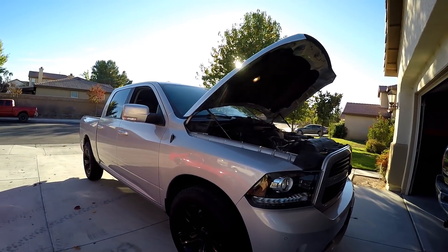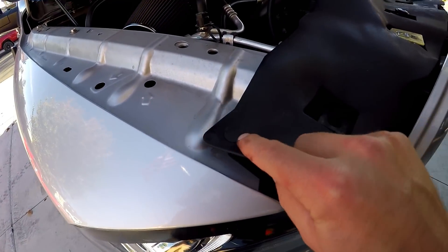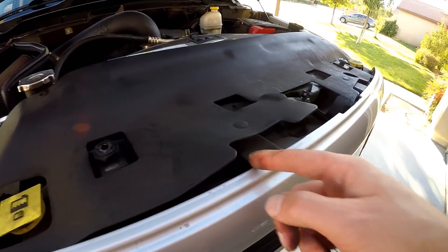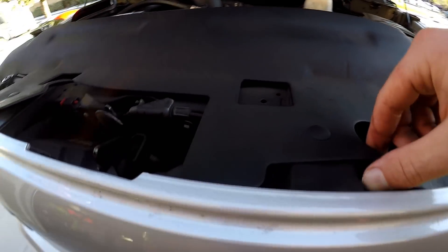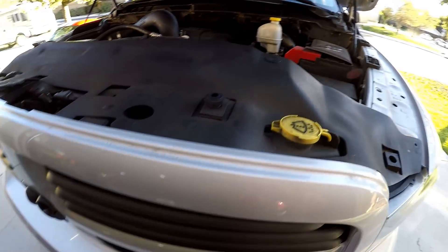First things first, we'll take off this plastic piece — it's just a bunch of speed clips. Basically just pry them up. Try not to break anything because the piece is pretty flimsy and so are the clips. Pry this out so we can take the grill off.